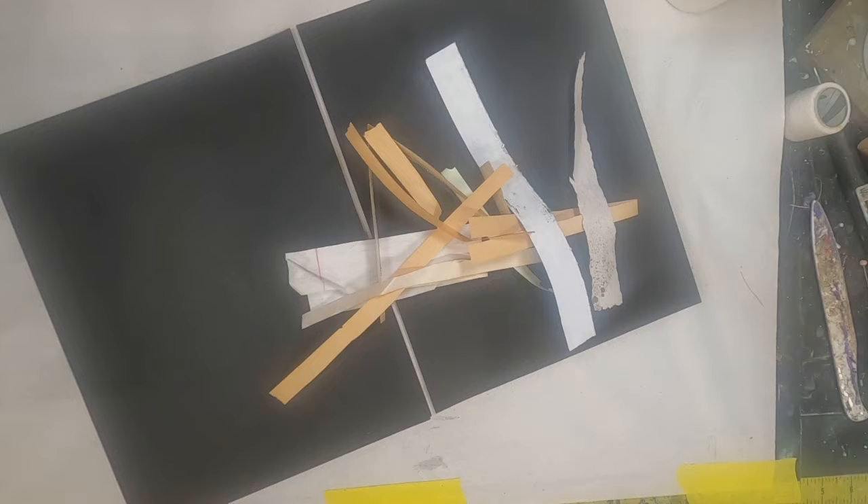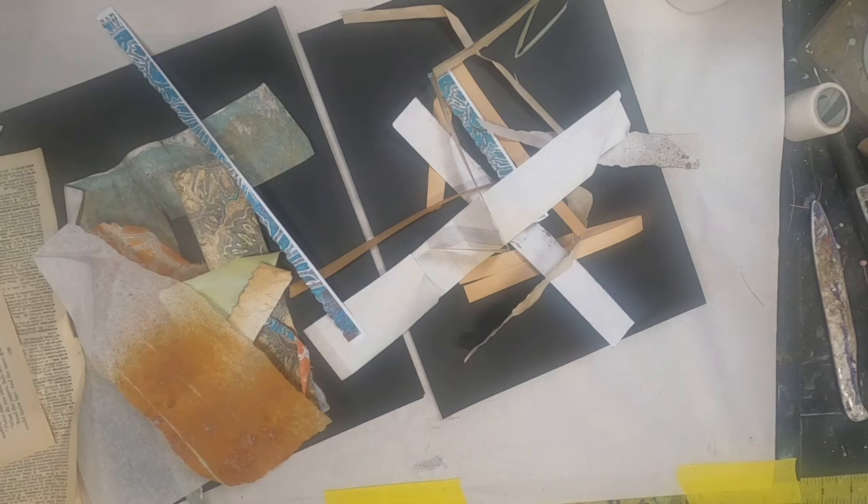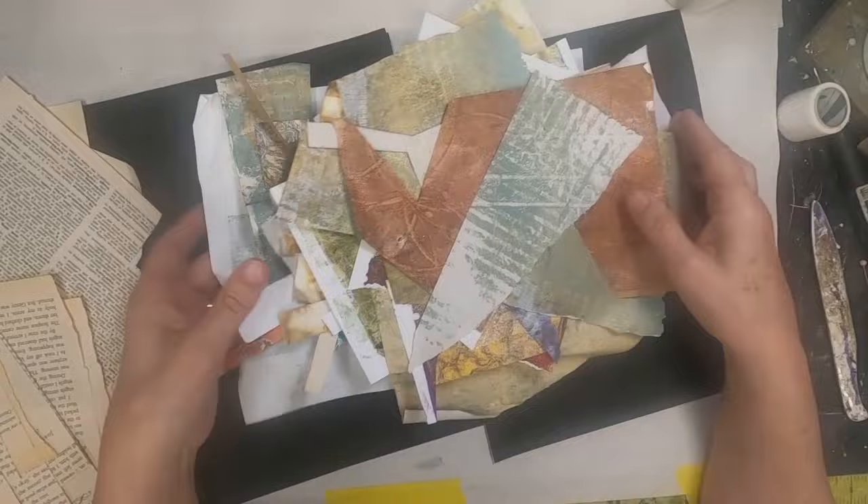I started with two sheets of 8½ by 11 black cardstock, and I am also going to be using my scraps. I keep my scraps in two containers — one for small pieces of scraps like this, and another for larger pieces. I'm pulling them out and choosing colors that I think will coordinate, complement, and work well together. My thought process is just to get these laid down to create a colorful background.